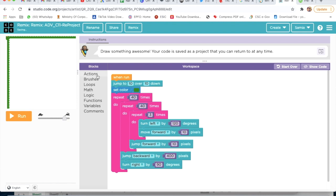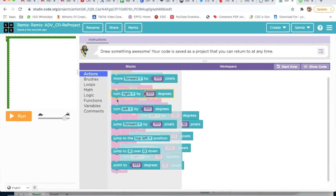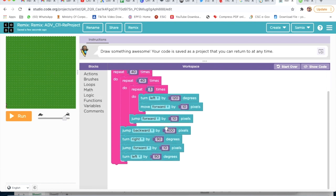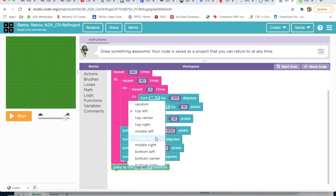I will take Jump Forward — Jump Forward by 10 pixels. Then I will take Turn Left, Turn Left by 90 degrees. After that I will take Jump to the Middle position — Jump to the Middle Center — and attach it here.